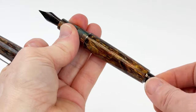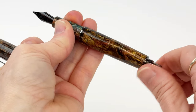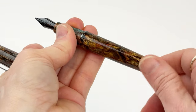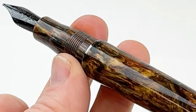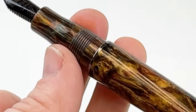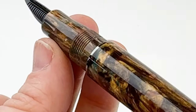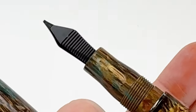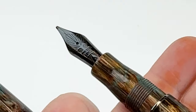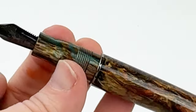This fountain pen uses a cartridge converter filling system which is also accessible for use like a piston filler by removing the threaded end cap. The pen is also compatible with standard international size ink cartridges or converters. However, the high quality converter included with the pen is conducive to filling the pen like a piston filler without removing the pen's barrel.